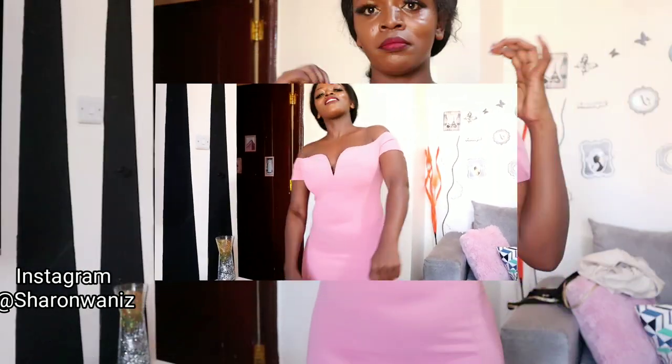Hello beauties, thanks so much for clicking and welcome back to my channel — if you're new, welcome! In today's video I'm going to share with you hacks on how you can wear off-shoulder outfits and strapless outfits with a bra but without the straps showing. This hack is mostly for those people who have saggy girls.